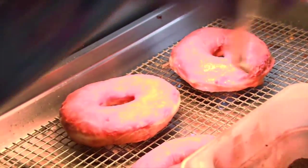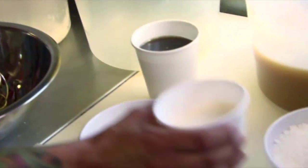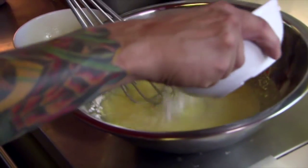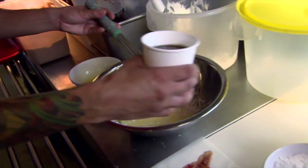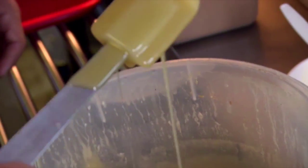Now let's do the maple glaze. So what do you start with? Just melted butter. I use a little bit of half and half — that's just half milk and half cream. We have confectioner's sugar to thicken it up a little bit, and then we also add delicious maple syrup. Once these are all combined, you're left with a sweet sticky glaze.